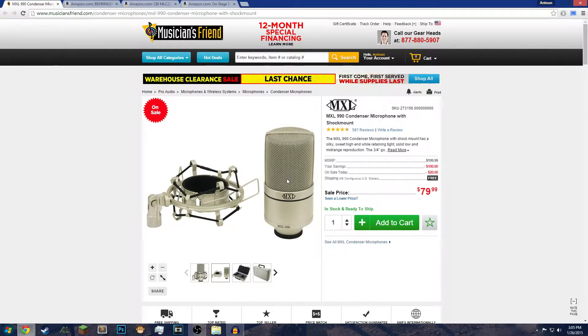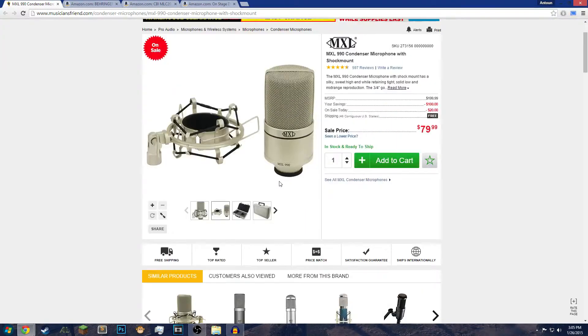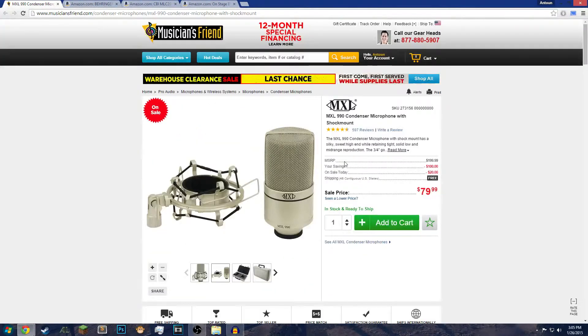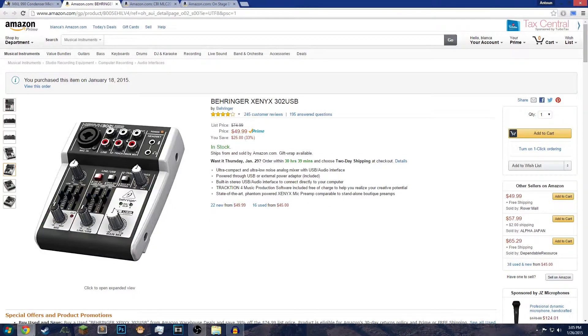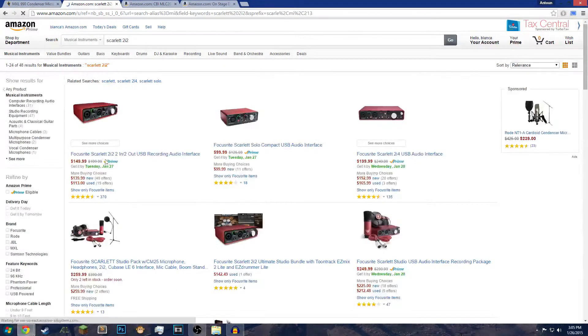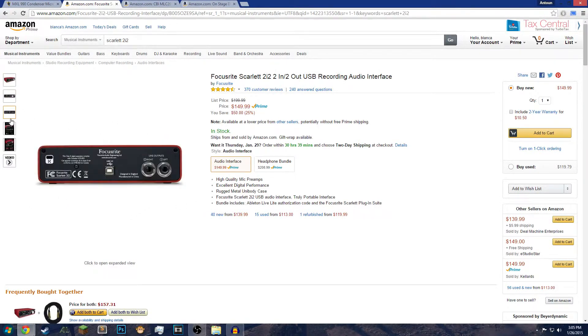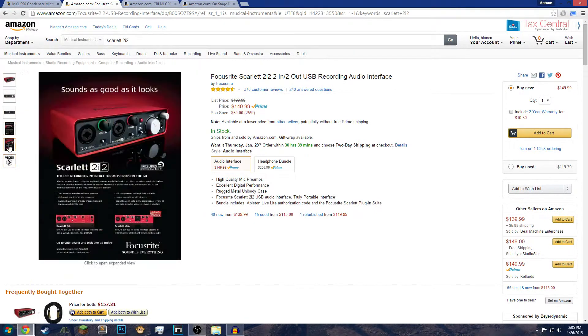If you're just starting YouTube, you might just want to get a normal USB microphone because it is less costly. I think this whole setup was about $125 for the USB variant, but I bought this one for upgradeability — if I want to get a better audio interface later, I can.